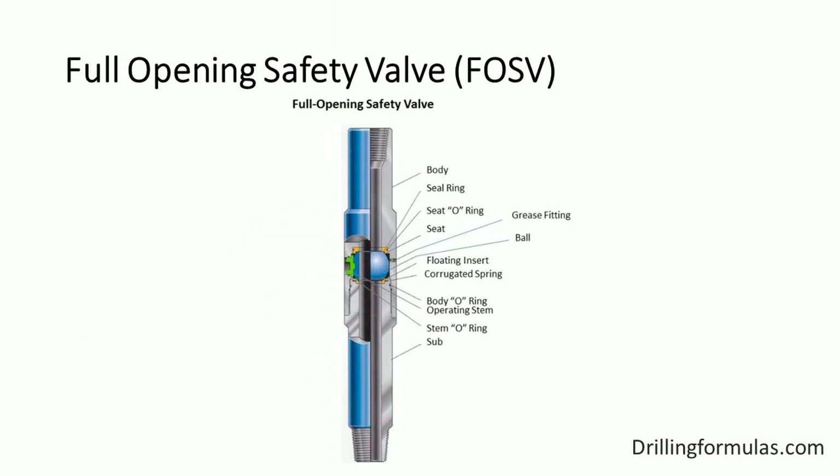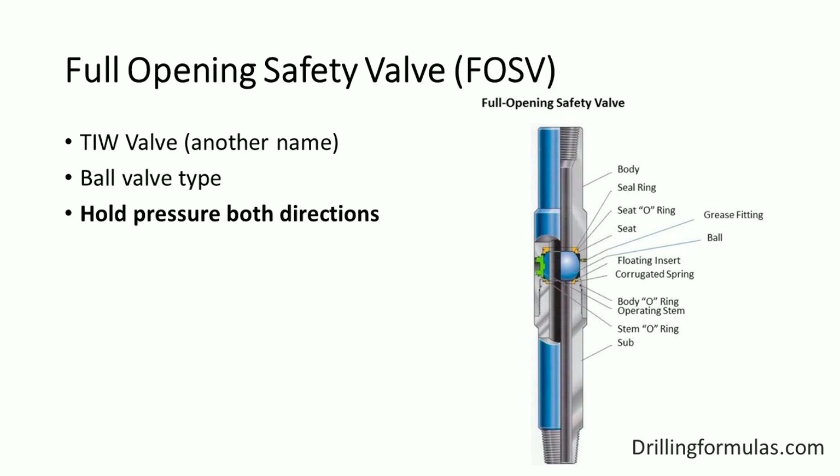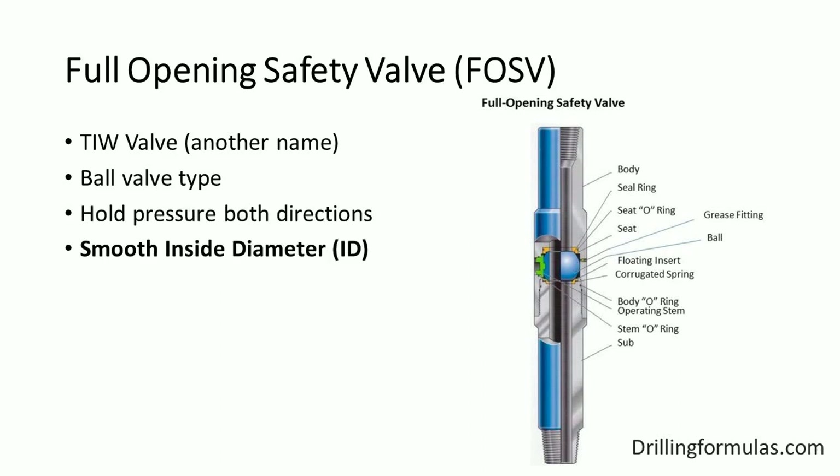This drawing shows the components of the full opening safety valve. It is usually called a TIW valve. Basically, it is a ball valve equipped with box and pin ends. It is designed for high pressure conditions and can hold pressure from both directions. It is called full opening because when the ball valve is opened, the flow path through the valve has a smooth inside diameter.